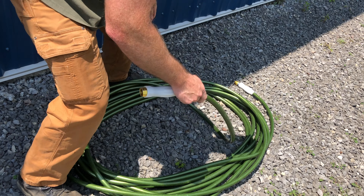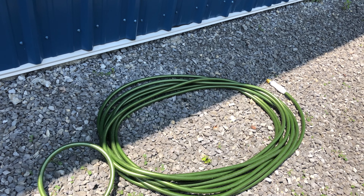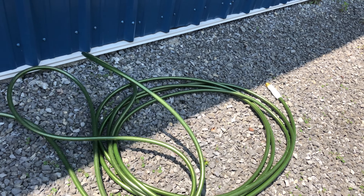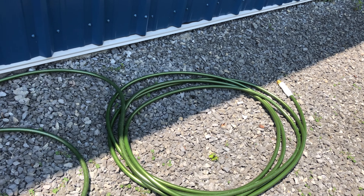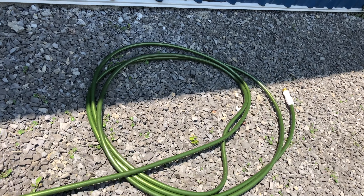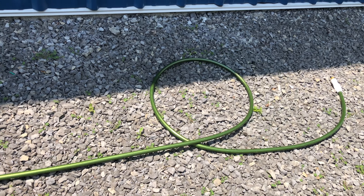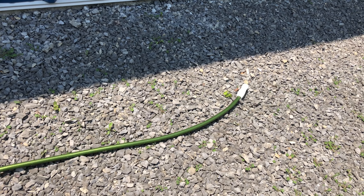So watch this. As I pull this off, you focus on the pile — it just comes off nice and smooth. There's no kinks, there's no tangles. There you go.